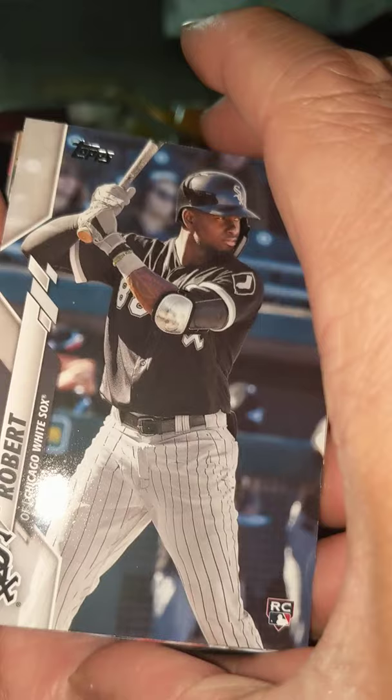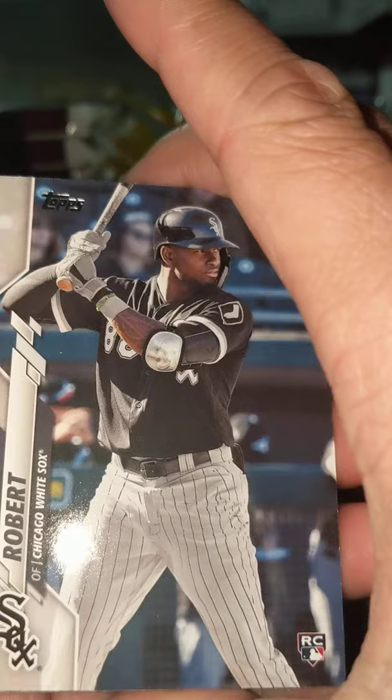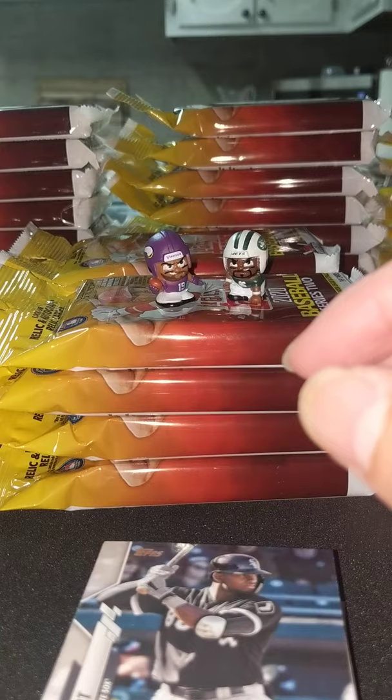Here we go guys, start. We got it right off the bat. We're all talking about him. It's such a pretty card to see — it just gives me goosebumps every time I see it guys. Every time I see it.